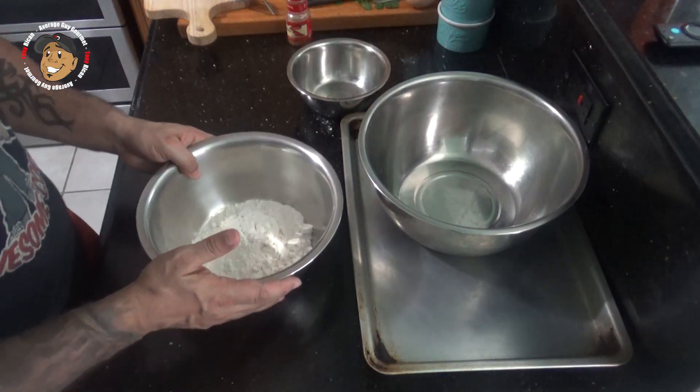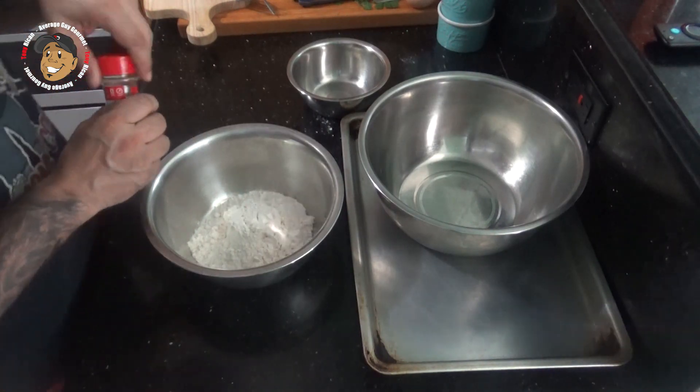For that I have a little bit of flour in a bowl. I'm gonna add some paprika, salt and pepper, and mix that together.